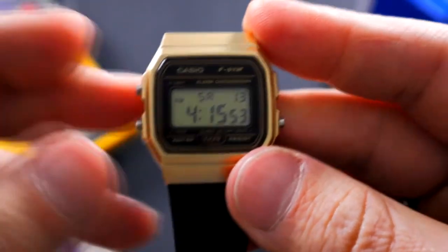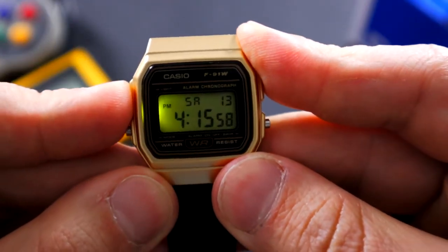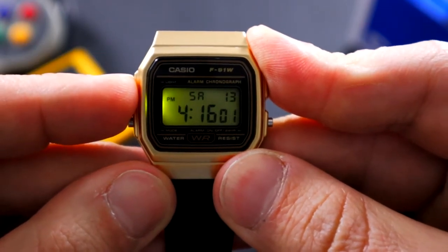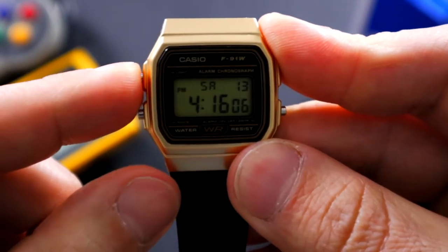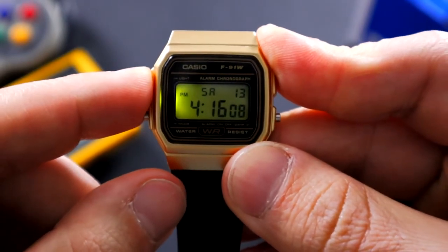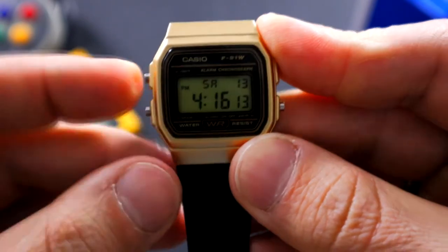I usually keep mine a.m./p.m. The top right pusher is going to be that light, and it's only going to stay lit for as long as you press that button. It only illuminates from the left side, so it's very basic — it's going to get you what you need, the basic time. You're probably not going to get the date or the seconds. But that's pretty much it — that's the light function.